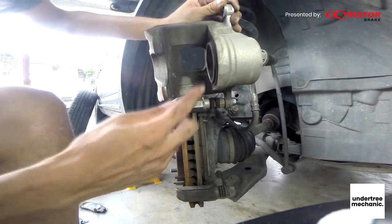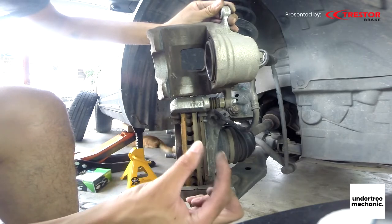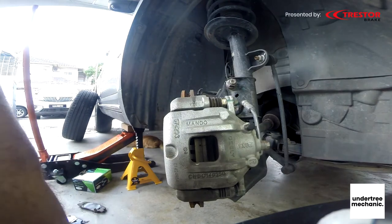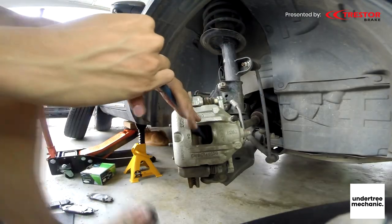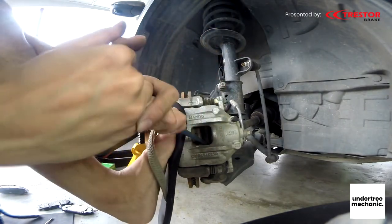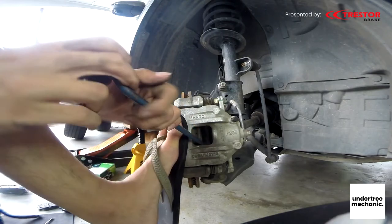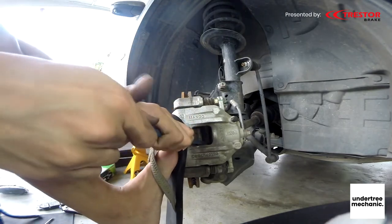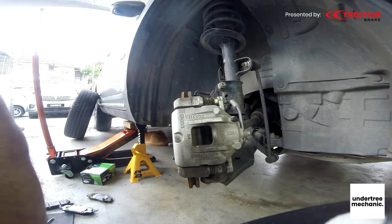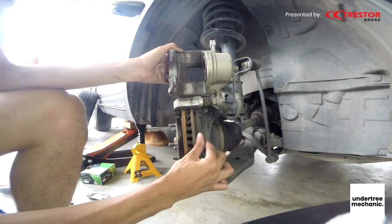Okay, now it's in, but I think we can push it a bit more because the new pads are very thick and we need as much room as possible. Hopefully it's big enough now — it should be big enough.